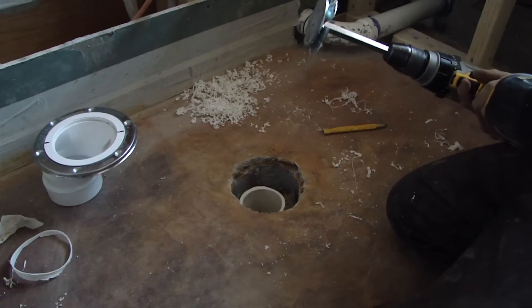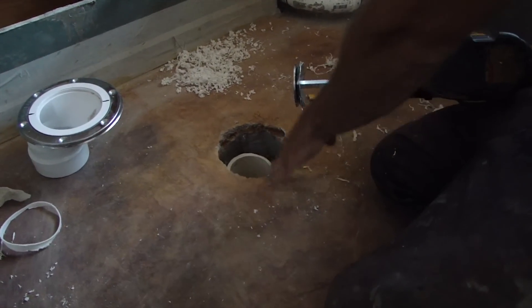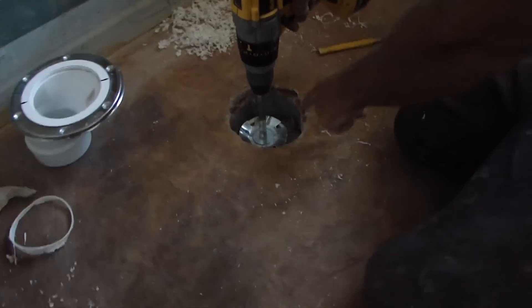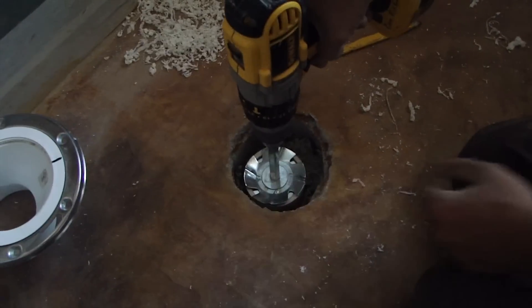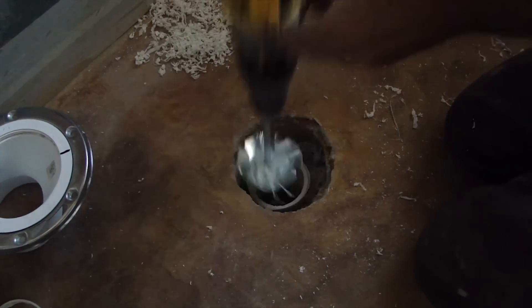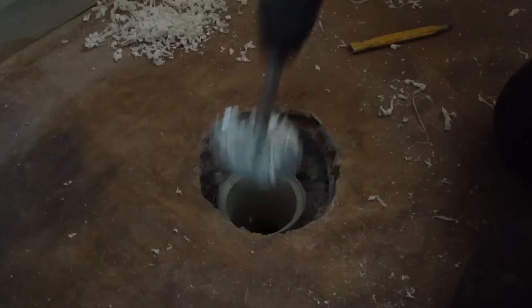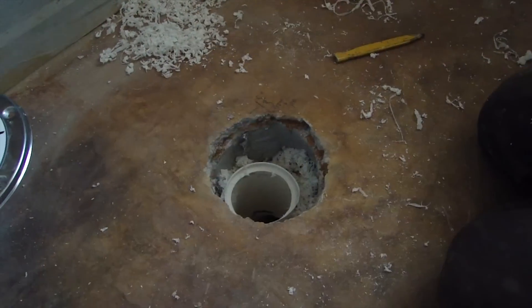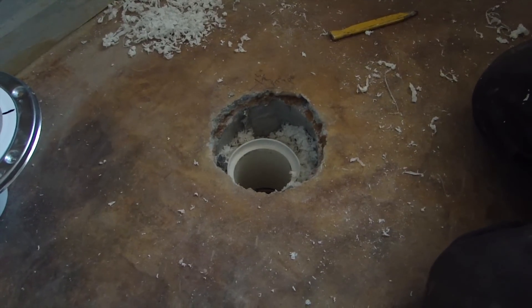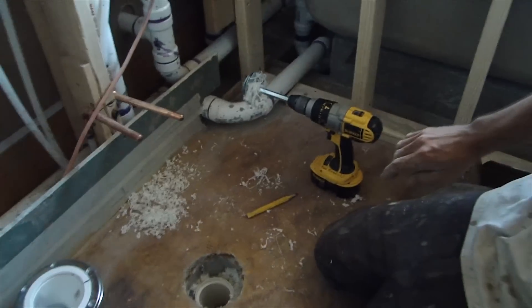We're using this nifty little tool here to cut the three-inch PVC down while it's already in the floor — we didn't cut it ahead of time. This lets us work within our limited clearance around the hole. We have a mark on the inside of our PVC that we're trying to hit at that line.